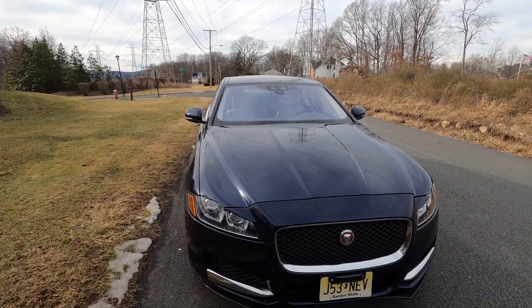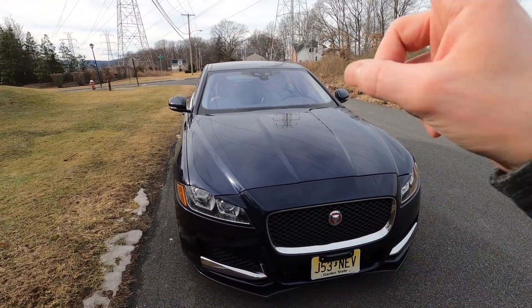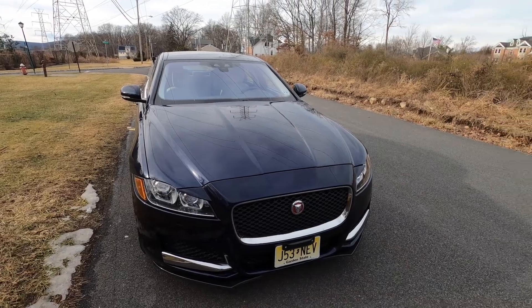There are a lot more things that I like about this car than I dislike, so before I start ripping this thing apart, I want you to know that going into this. I will not be biased — I'm going to be blunt, but know that I do like this car.